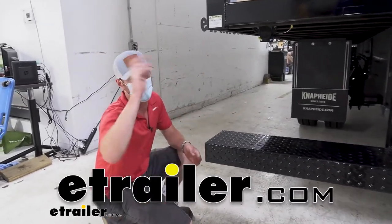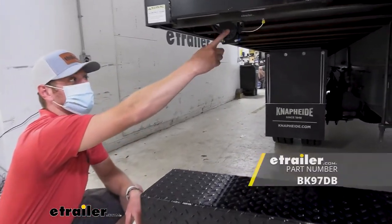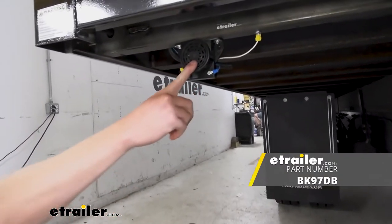What's going on everybody? Adam here with eTrailer. Today we're going to be taking a look at the Custer surface mounted backup alarm.